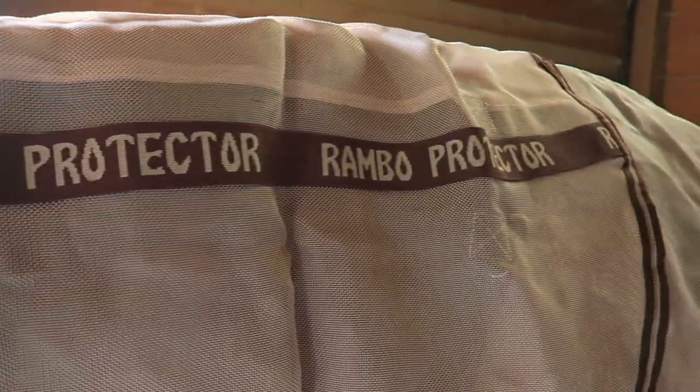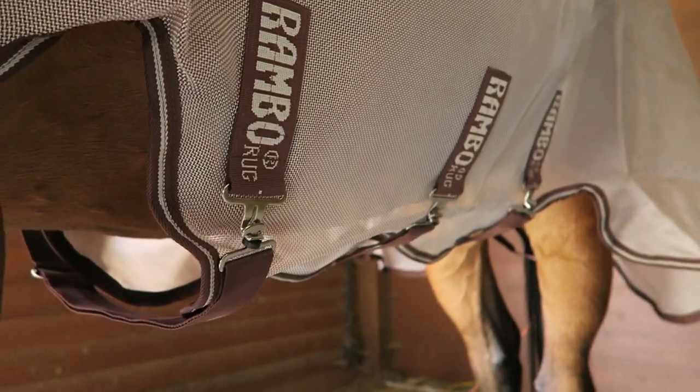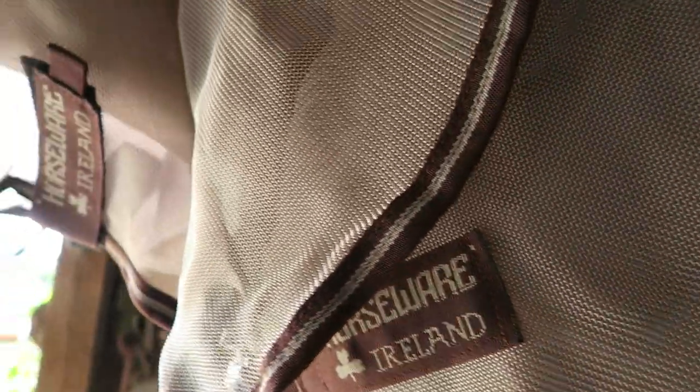This fly sheet is made out of a really durable mesh material but it's still breathable enough to keep your horse cool in the summer. Like all Rambo blankets, this one has three belly straps and leg arches to keep it secure on your horse.